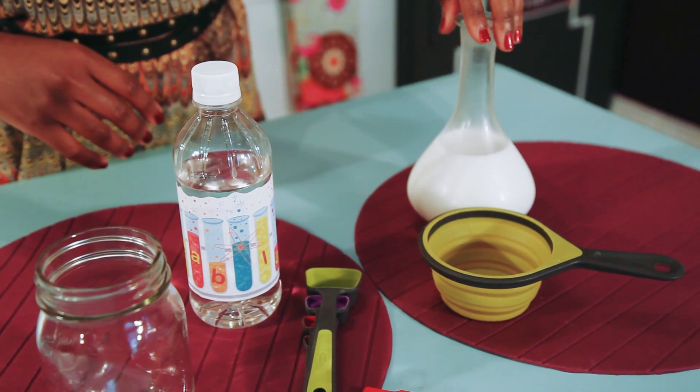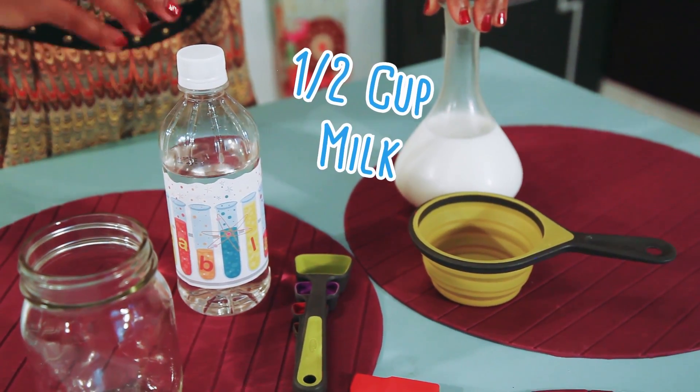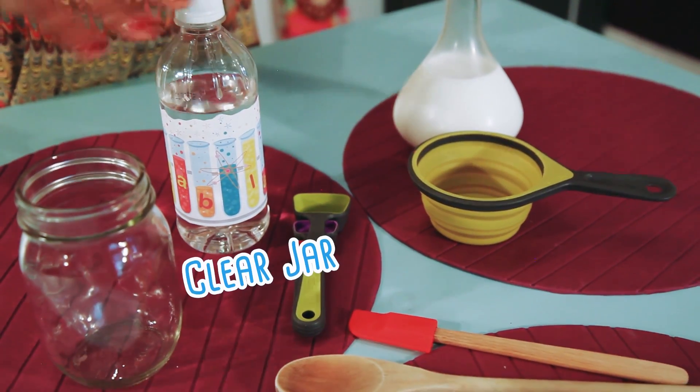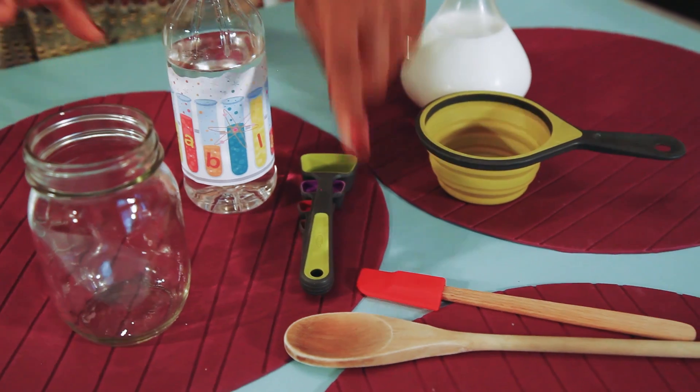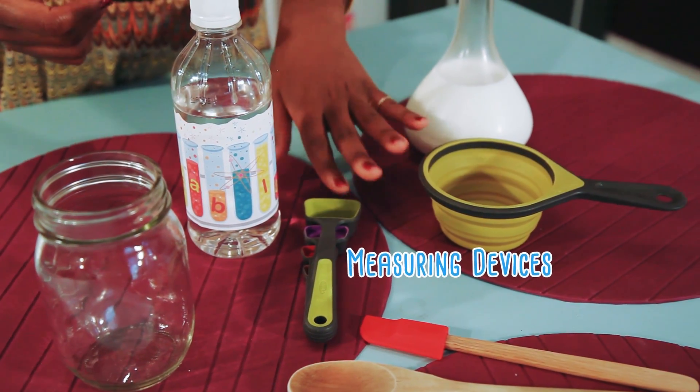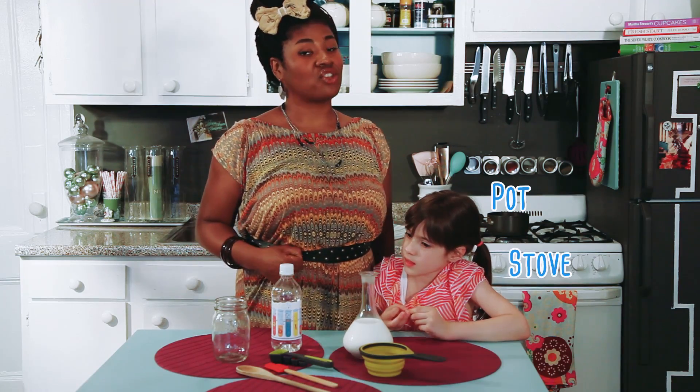For this project you're going to need a half a cup of milk, two teaspoons of white distilled vinegar, a clear mason jar or just a clear jar, a spoon, a spatula, some measuring devices — but they are optional — as well as a pot and a stove.